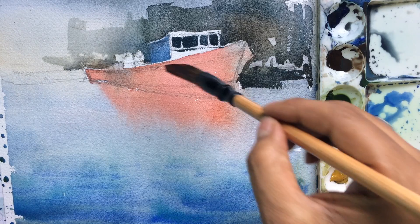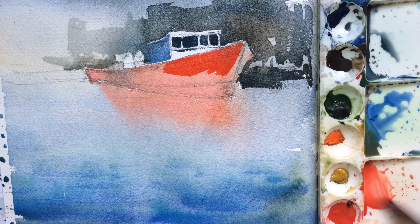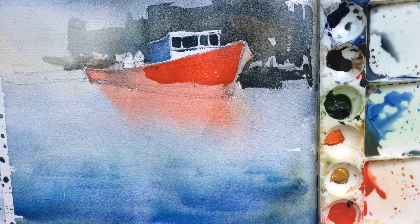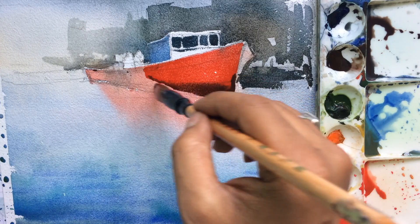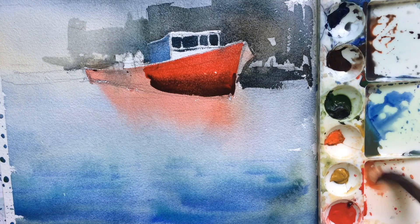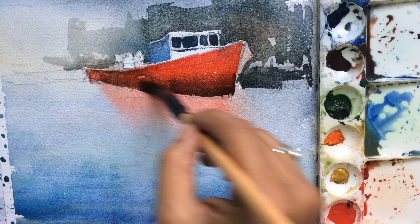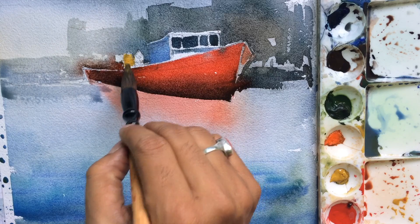Now working on the boat. I'll make this area dry here and put some color on it.